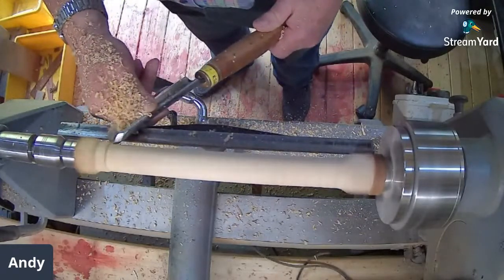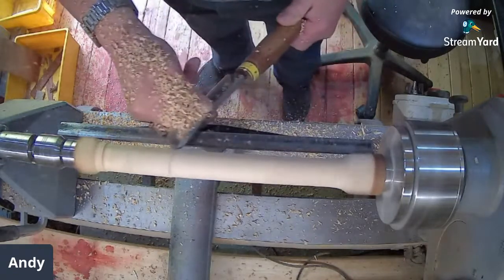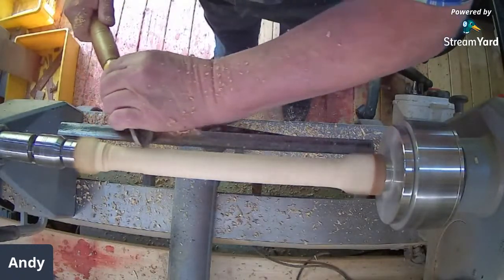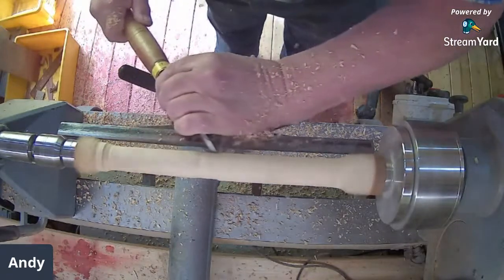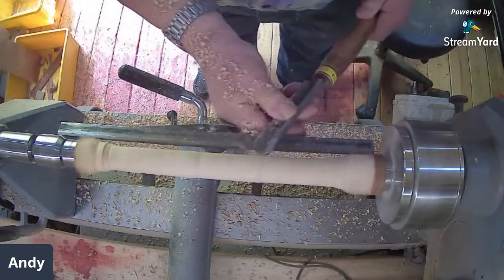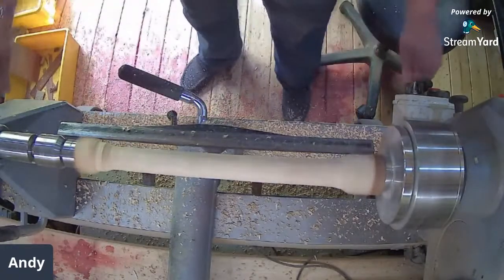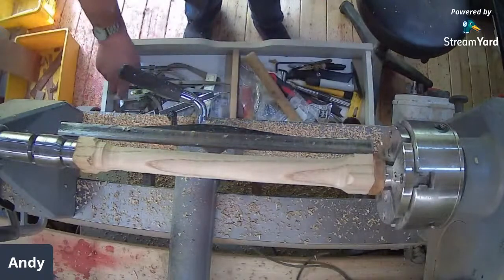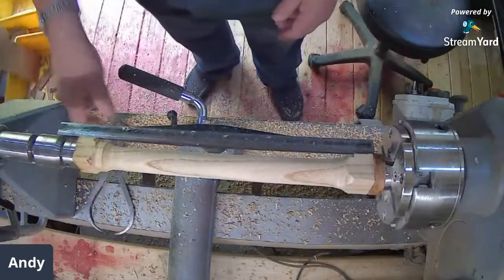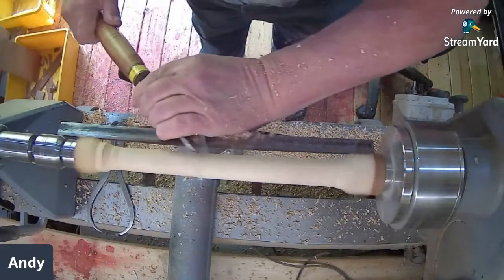I'm going to go a little bit shorter than that. I've got to bear in mind the fact that there are screws inside here holding this on, so I've got to make sure I miss them. We're going to get to about 20 to 22mm or thereabouts, which is set up there — just a little bit further but not much.